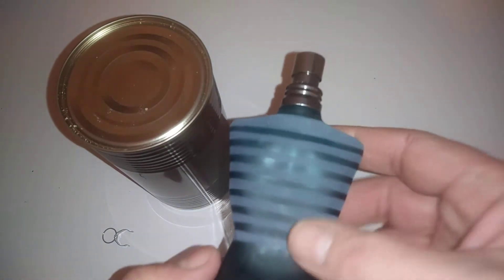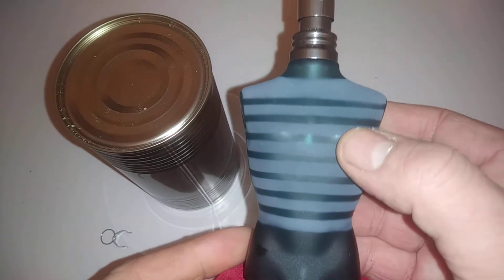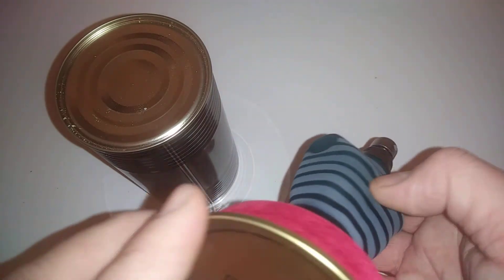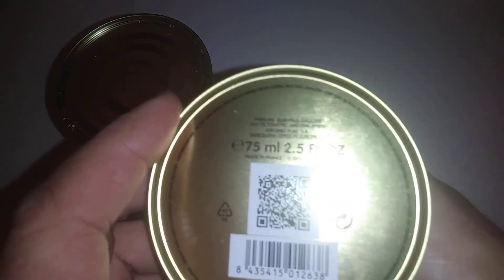It's a real nice looking bottle. So I thought I'd share that with you guys. I know you watched my other video on this one I uploaded. This is my 75ml one.